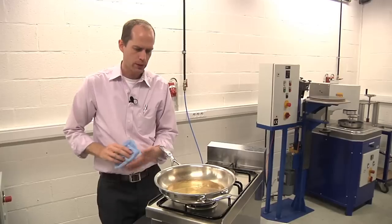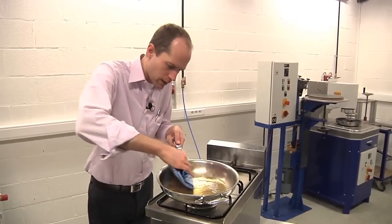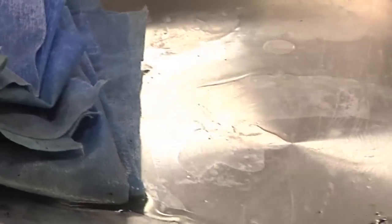If you use a towel on top or wipe through it, you can see how easy you can remove the remaining fat. So with Silvinox, cleaning is really easy to do.